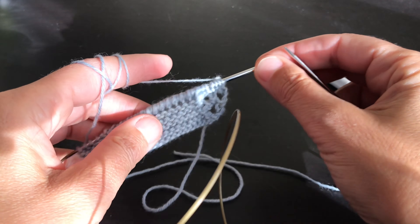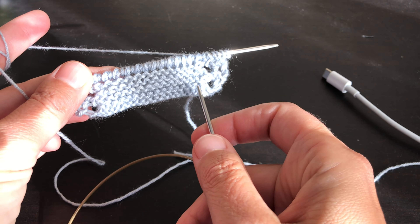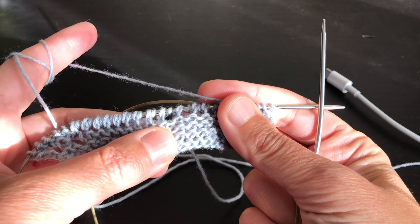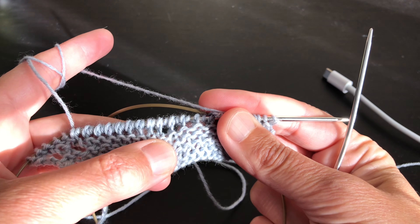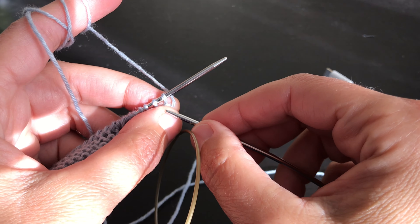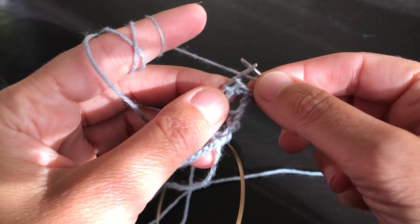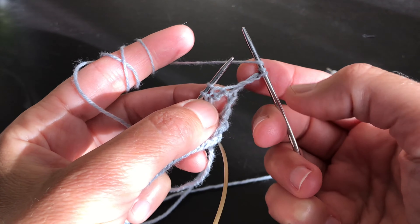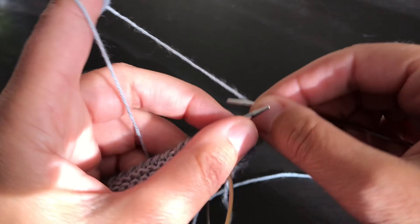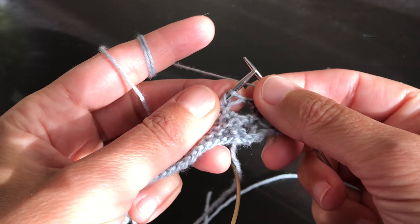So here we are with the cockle shell stitch. First repeat — we have the 19 stitches that have become many more because in row 10 we've done lots of knit one, yarn over twice. So you have this extra — lots of things happening. This is row 11. And what you're doing is — these are the big holes. So you do two yarn overs, knit two together. Two yarn overs, knit two together. Two yarn overs. And here we are.